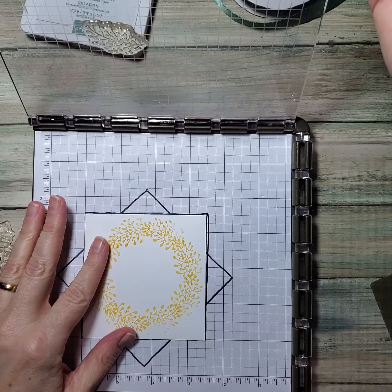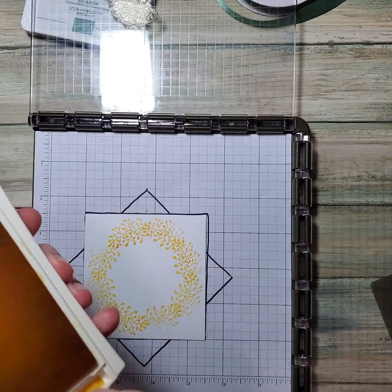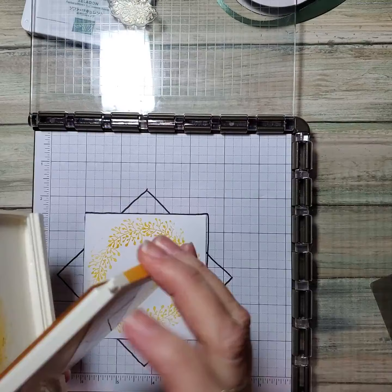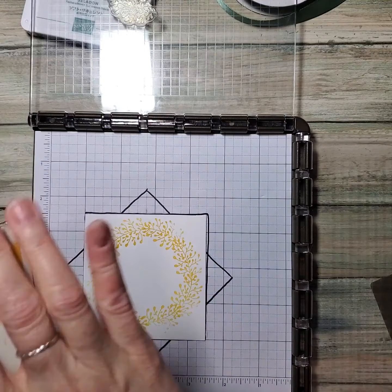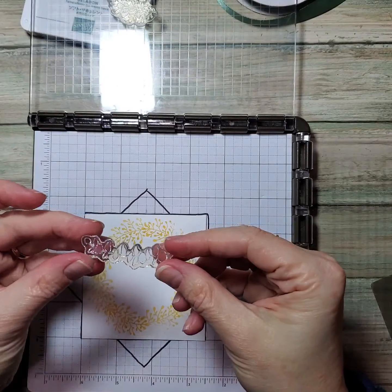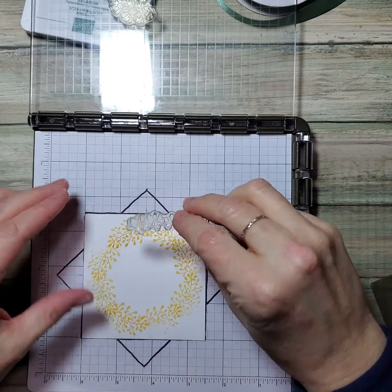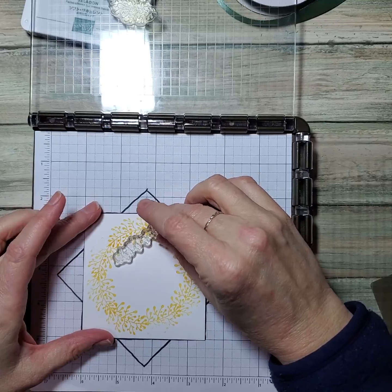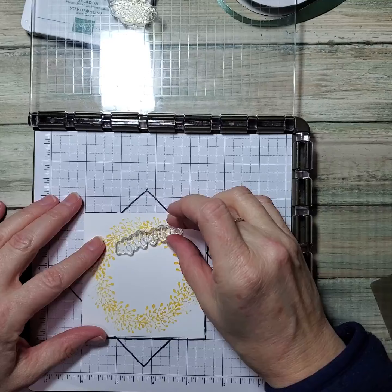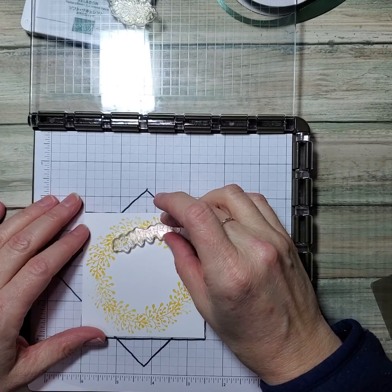So I'm going to add three or four different stamps here. I'm done with the crushed curry — I'm going to use soft succulent. I want to use this kind of eucalyptus kind of thing, so something like that. Now I'm simply going to lay it on top. Look how easy that was to get it where I want it to be.